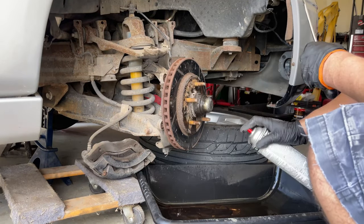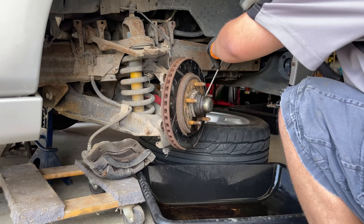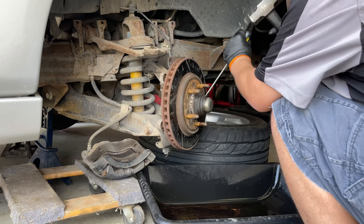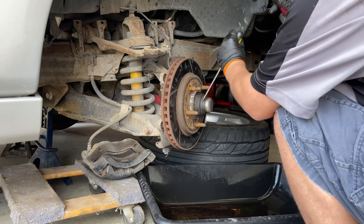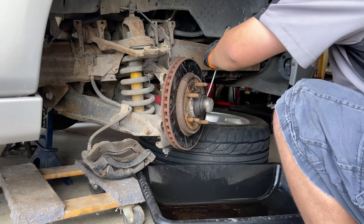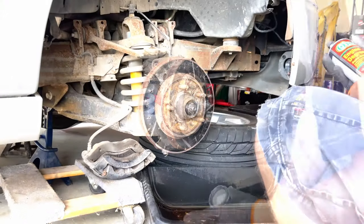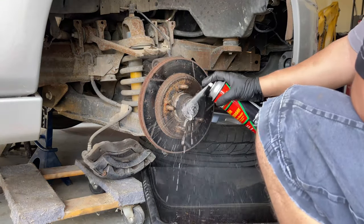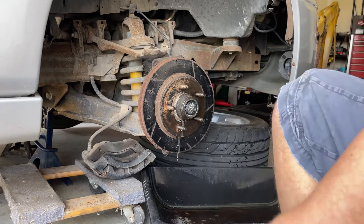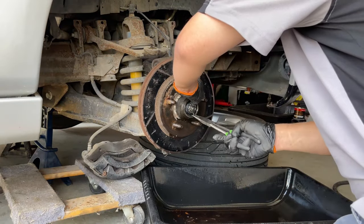We need to make sure that we clean off the cap really good, and then we're going to use a flathead screwdriver to take off the little cap. It has a little lip, so you just hit behind the lip and it will kind of start popping out. You go all around it and you should be able to just pull it off with your hand. After taking off the cap, get as much grease out of there as you can — use degreaser or brake cleaner. After that, we need to remove the safety pin.